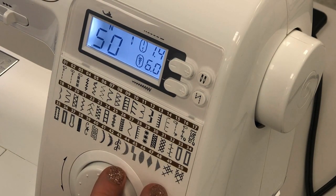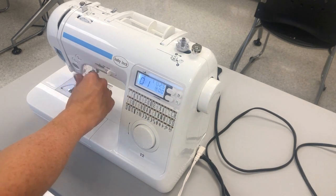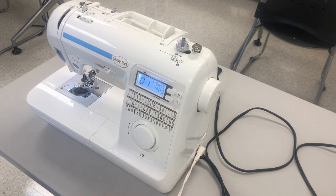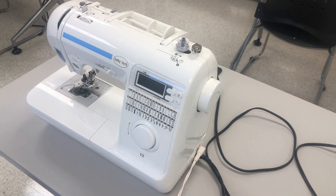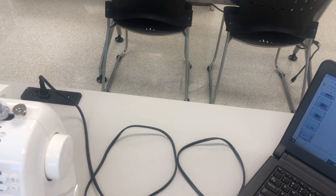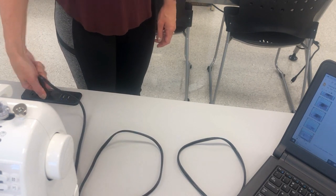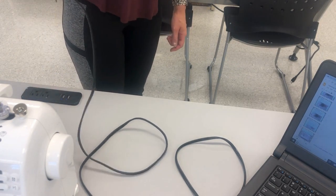When you are finished for the day, make sure that your presser foot is in the down position, your needle is down, and your machine is turned off so the lights go off. Once you have powered your machine off you may unplug your machine from the outlet. To do that, grab the black plug itself and pull it out. Please do not grab the cord and yank it out — that will damage the cord. Grab the plug and pull.